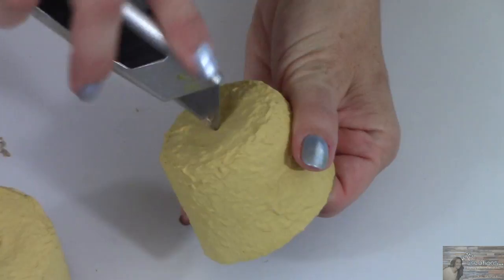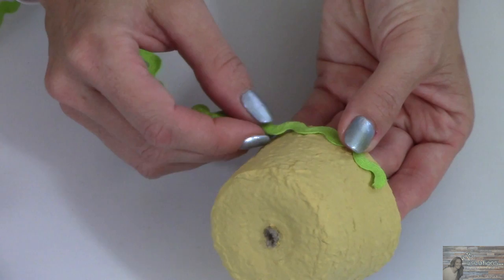Now taking the green decorative trim, I'm going to take and hot glue the trim around the top of each pot.